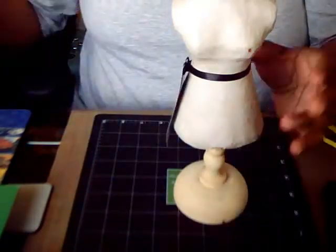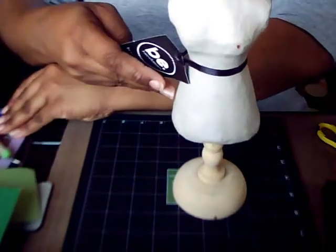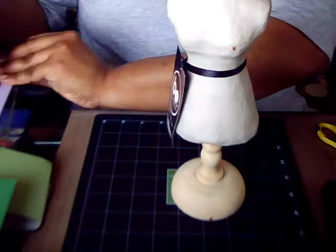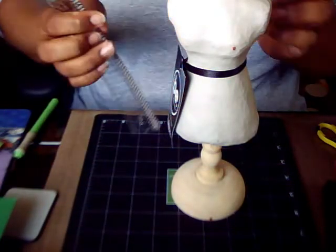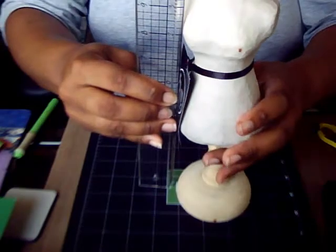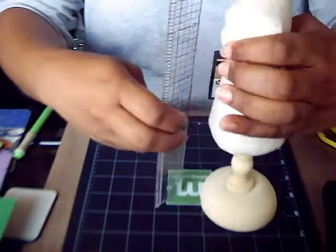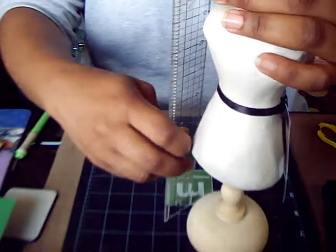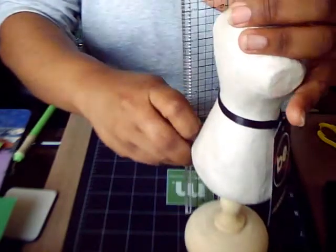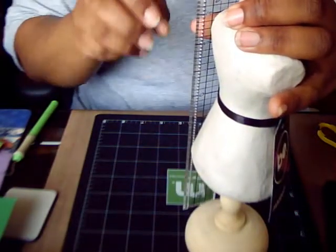Let me give you the measurements really quick, because it doesn't say it on the tag. Made in the Philippines. From base to the tip it is just about 12 inches — probably about 11 and three quarters or 11 and a half inches tall.